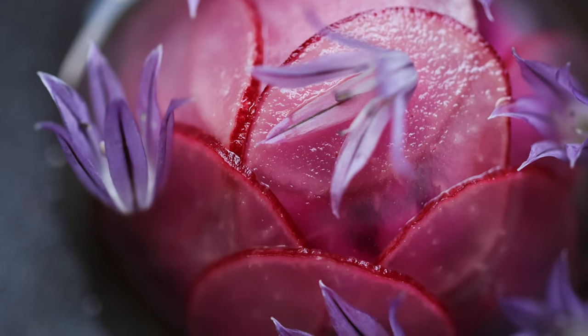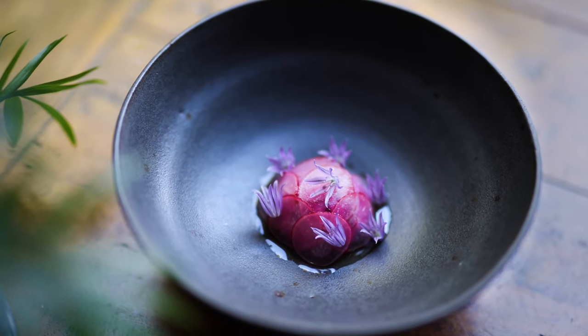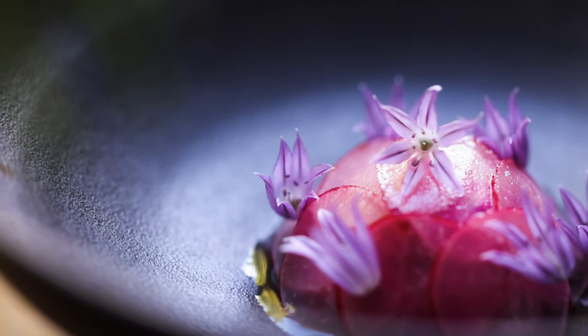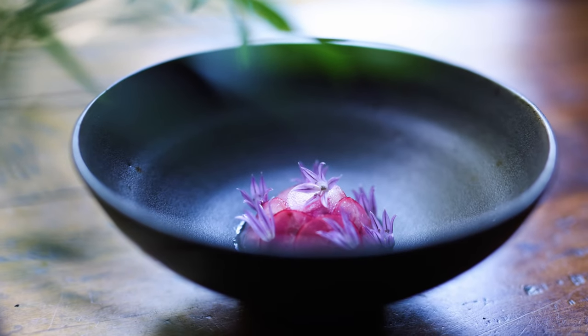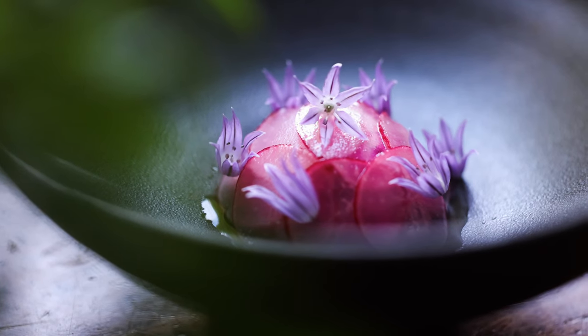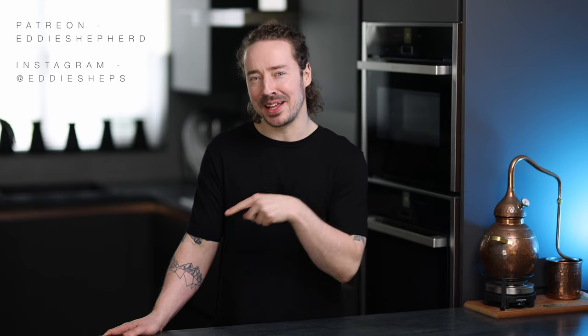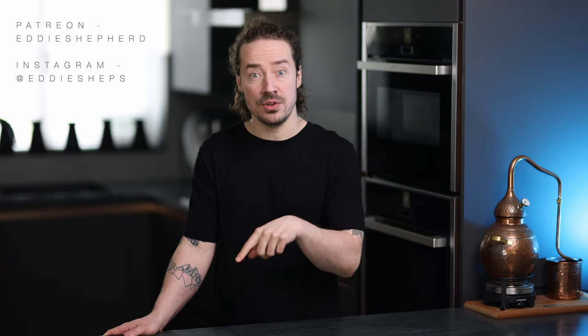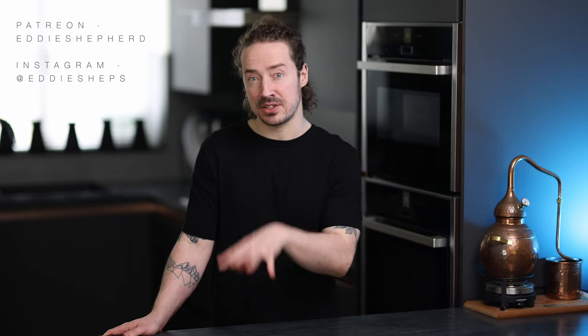And that's the finished dish. Of course it's small and designed for a tasting menu — I'm not suggesting this would be a normal sized portion — but it's got really punchy bright flavours and it's everything I'm excited about in the garden right now. I hope you've enjoyed the video; if you have please give me a like and hit subscribe. I'll have links to the beetroot and cashew nut videos down in the description. Thanks very much for watching and I'll see you soon.